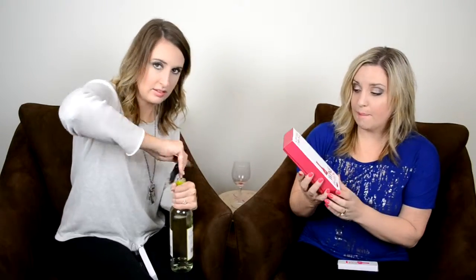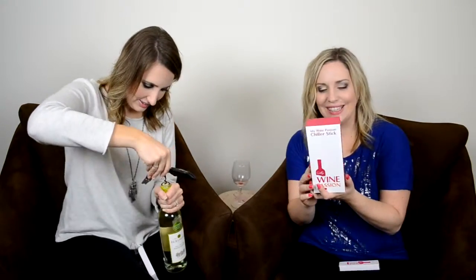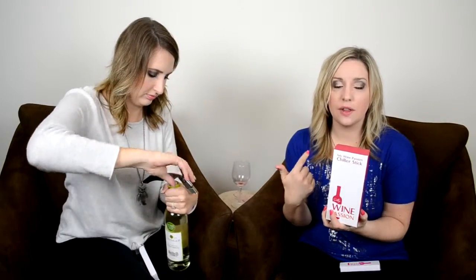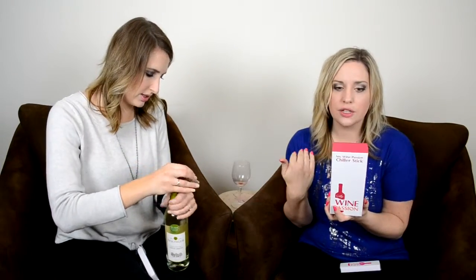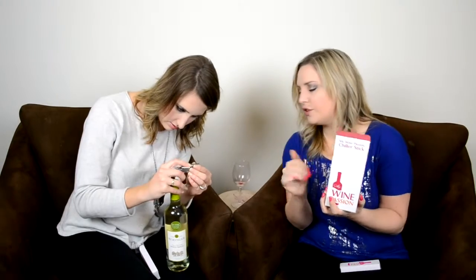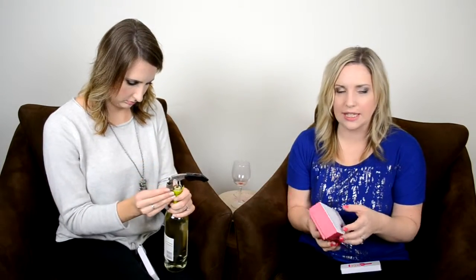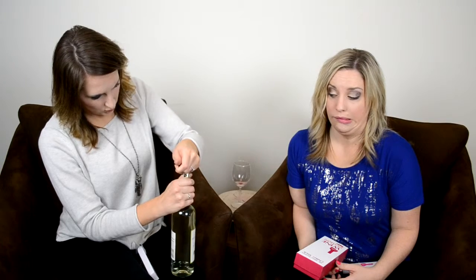While she's doing that, My Wine Passion also gave us this chiller stick. I've seen one of these before - it was kind of glass. This one's really cool because the other one I saw was glass and really long. This one is steel, which we're going to talk about in a second. You can do it, you're so close!